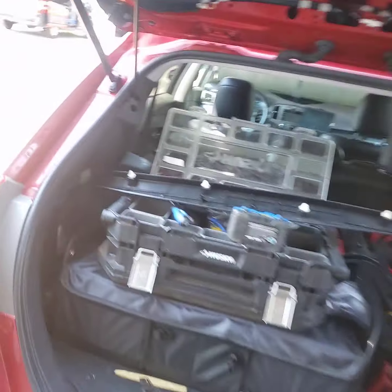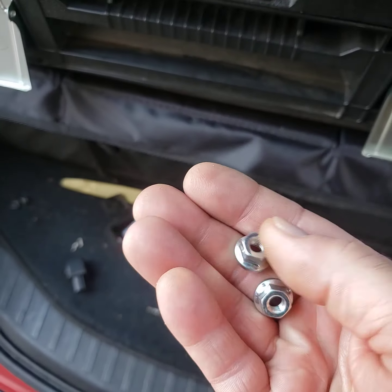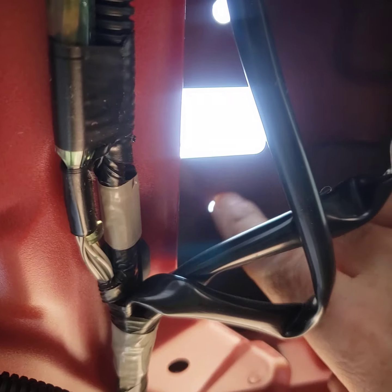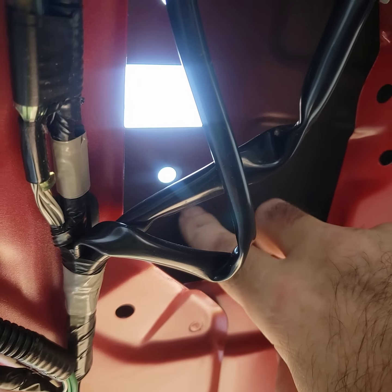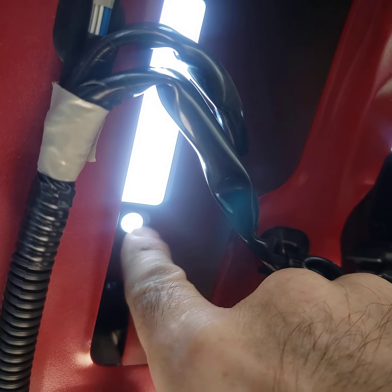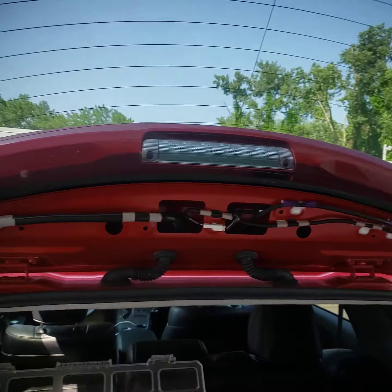Once that's off, your next step: you're going to remove four of these shiny 10mm nuts. You will see them. Remember, this is the hole for the camera — there's going to be a nut here, a nut here, a nut here, and a nut here. Remove those, and make sure you unplug everything.